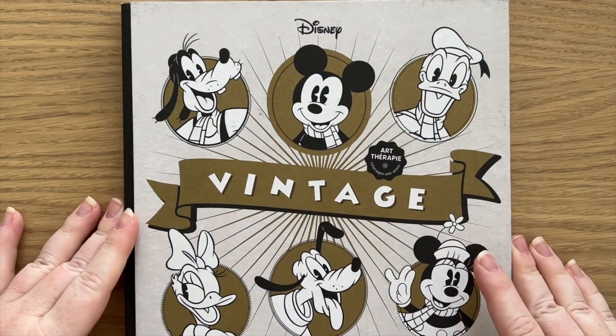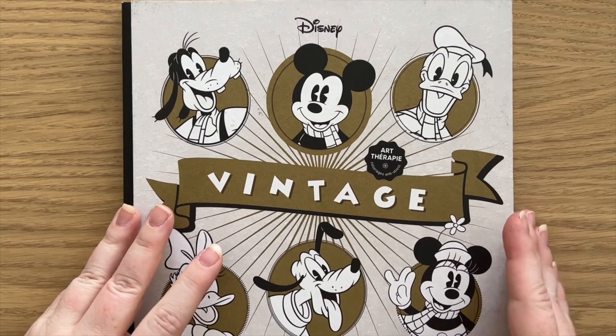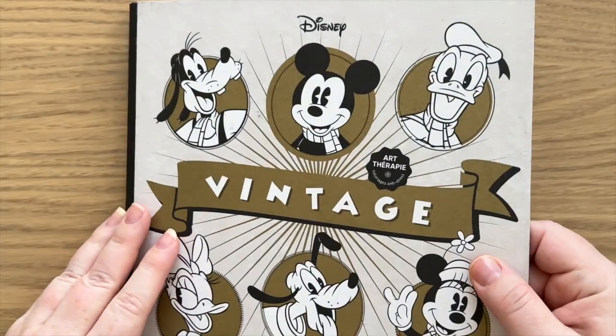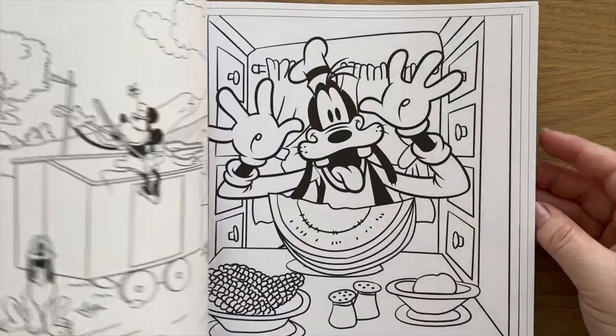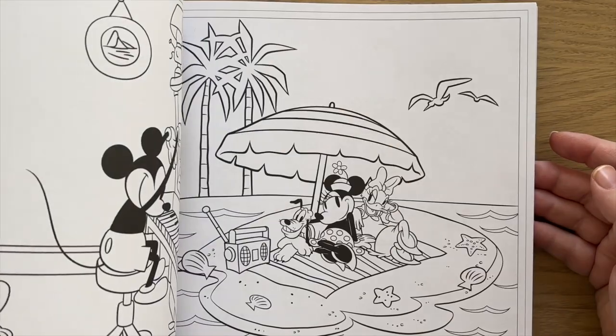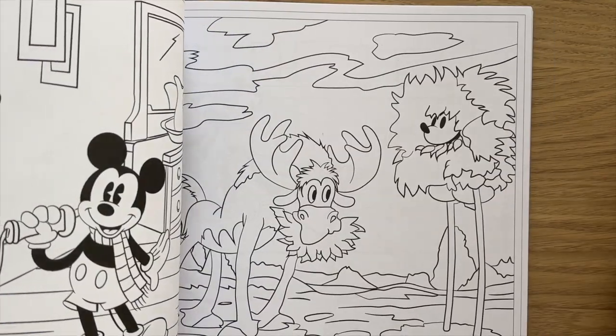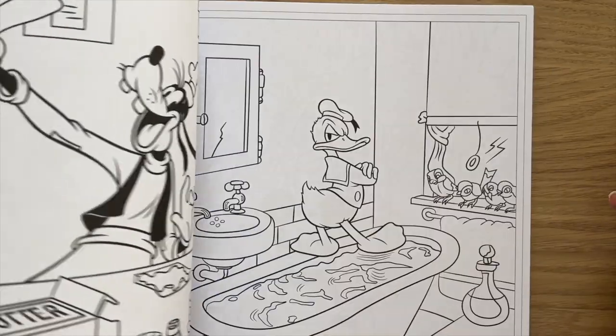Then I have this Disney vintage colouring book. Again, it's a hard cover book with a really thick cardboard cover. I actually haven't coloured anything in here, so I need to do that at some point. But as you can imagine, it's all vintage Disney — so all Mickey and friends. Lots of fun.